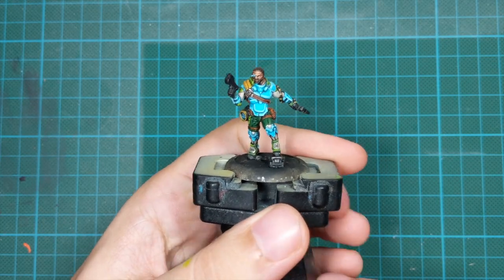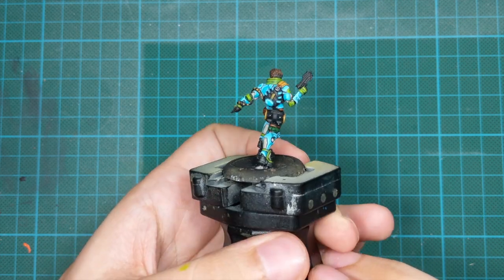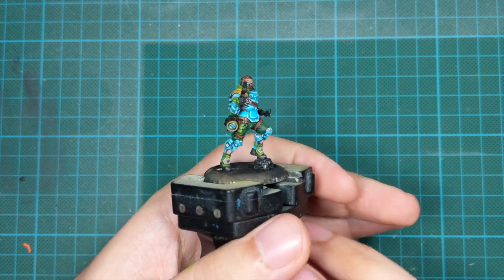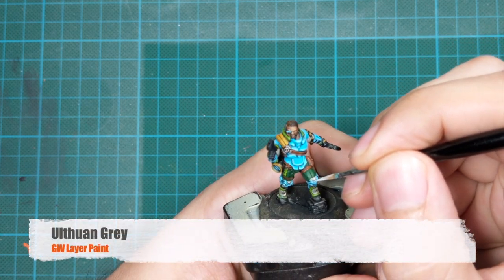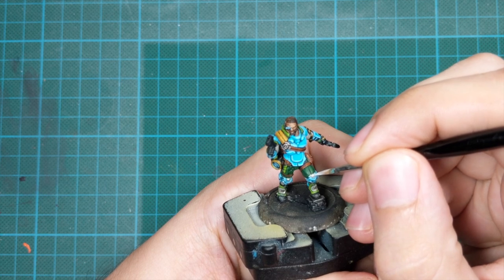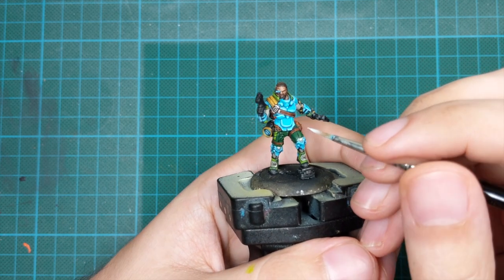This is my result at the end — you can try to achieve something similar or even much better. For all the white panels, I go back to Ulthuan Grey and just do little highlights at the tops of these areas.